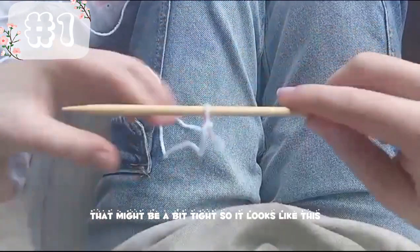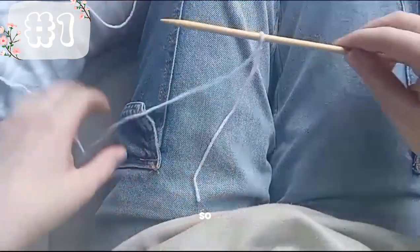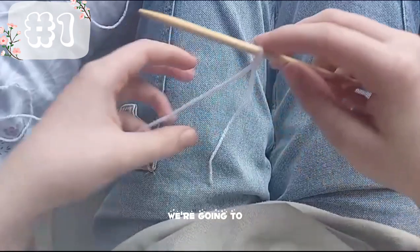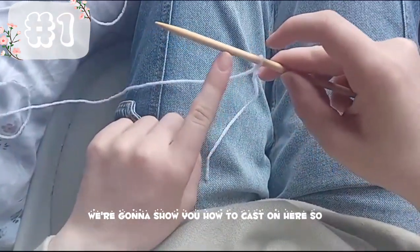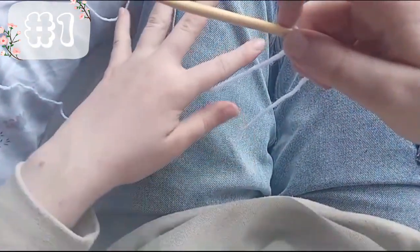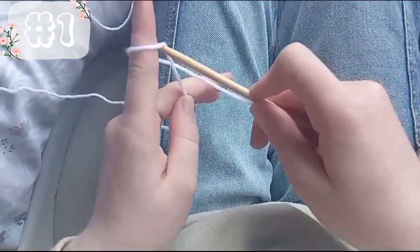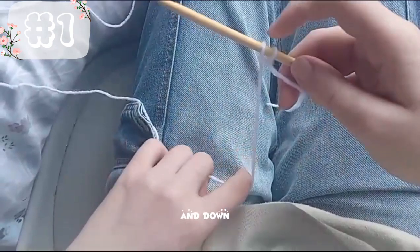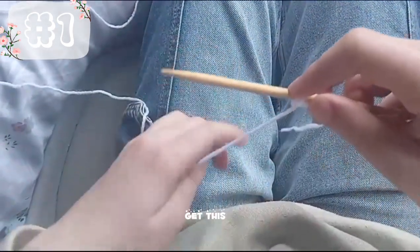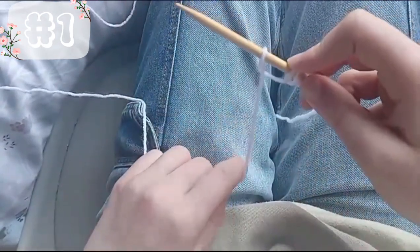That's why it's a bit tight — so it looks like this. Now that we have that on, I'm going to show you how to cast on. We're going to get the wool, flip it like that, get the knitting needle, push it through and down. Again — get this, pull it through the loop, and down.